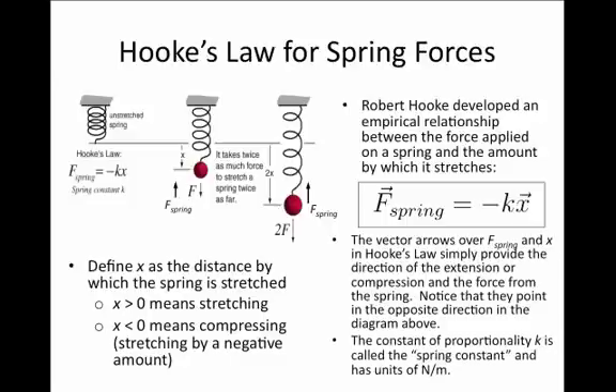The quantity k is called the spring constant. It appears as a constant of proportionality between x and the force, and has units of newtons per meter. It is a property of the spring itself.